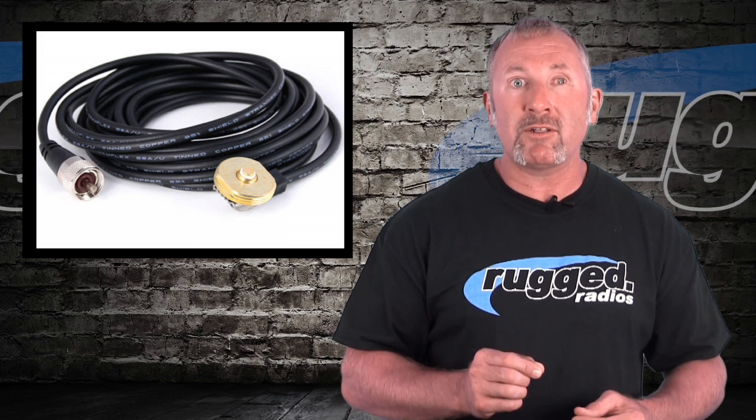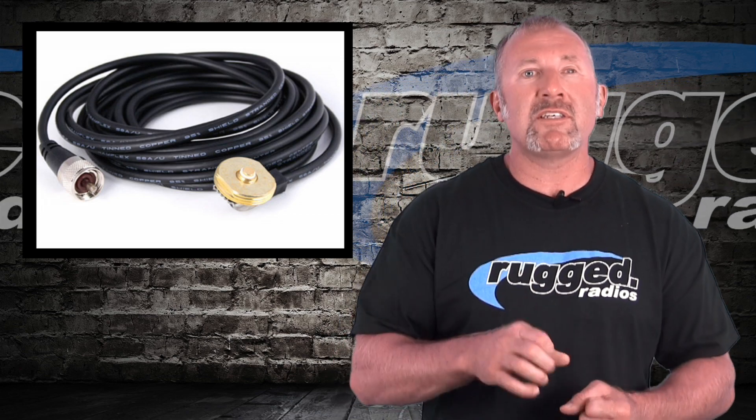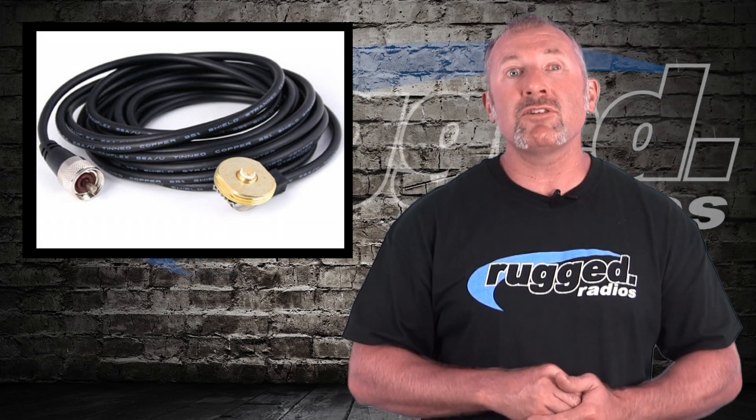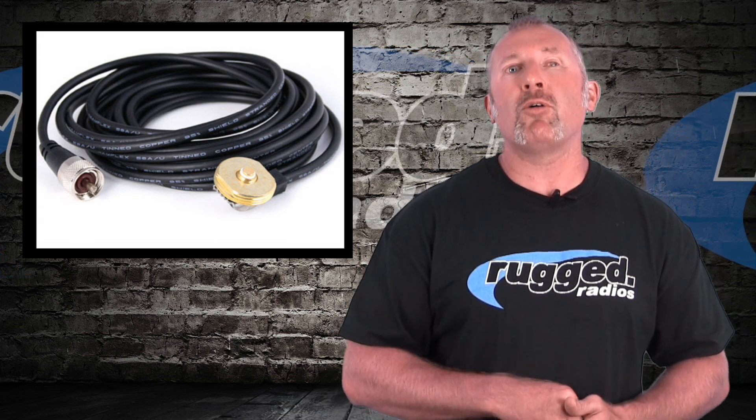Tip number two — this is a very common mistake. If you have any extra coax cable, people coil it up in a big circle and put a zip tie around it. That creates a coil and just kills the range. If you can't cut the cable to the proper length and put a new connector on it, route it further around the car instead. At events, we cut the coil out, cut the cable to length, and install a new connector. You can also send the cable to us and we'll install a new connector — installation is always free, just pay for return shipping.